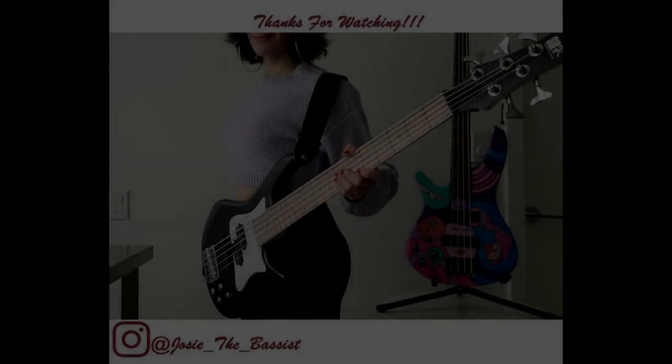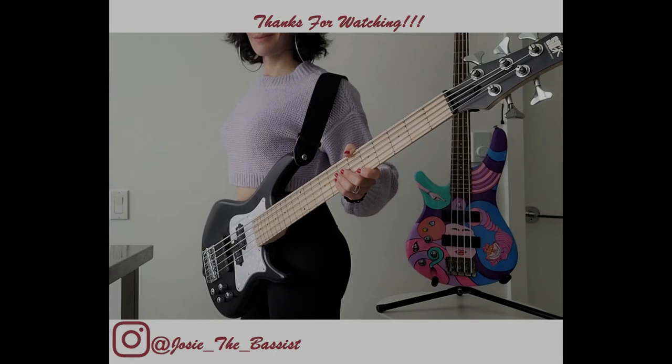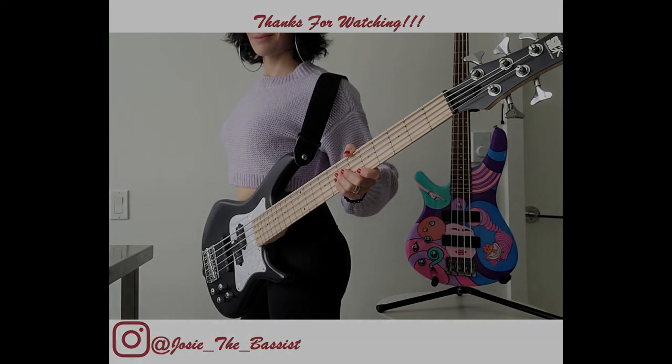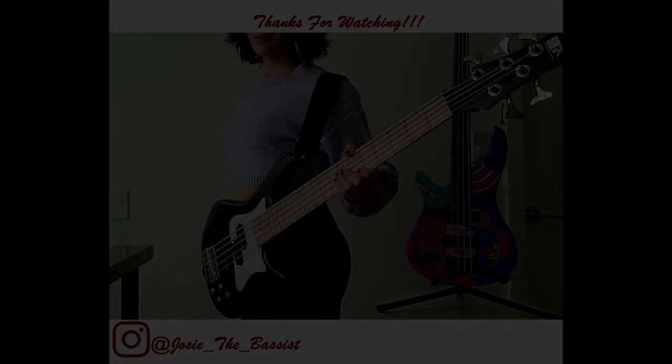Next week there will not be a part six. Part six will be quite some time from now. Next week I may do something different — I might do a bass cover, I'm not entirely sure. If you have any suggestions, please let me know down in the comments. Until next time, thank you all so much for watching — I love you all.